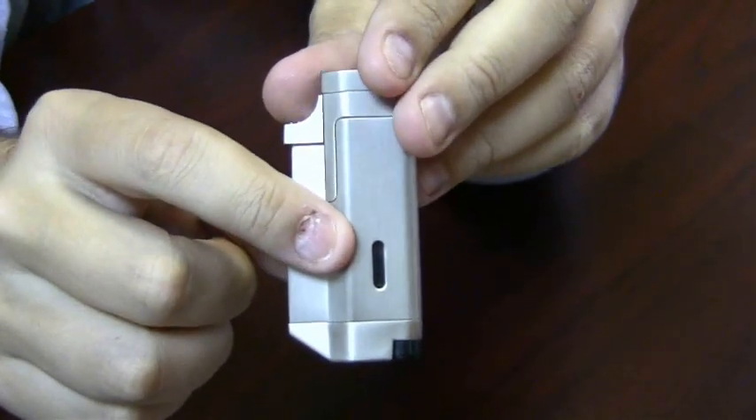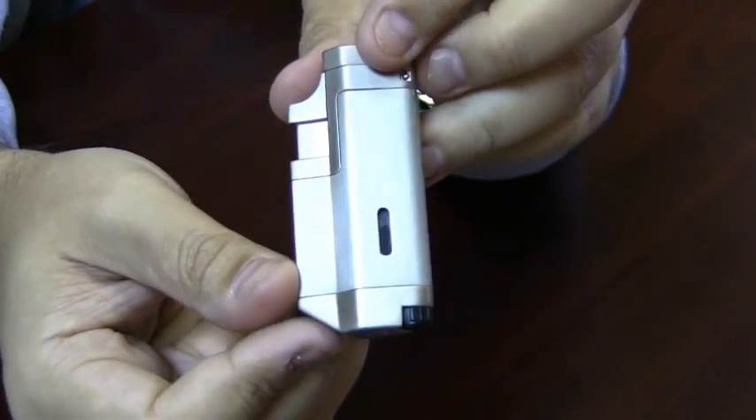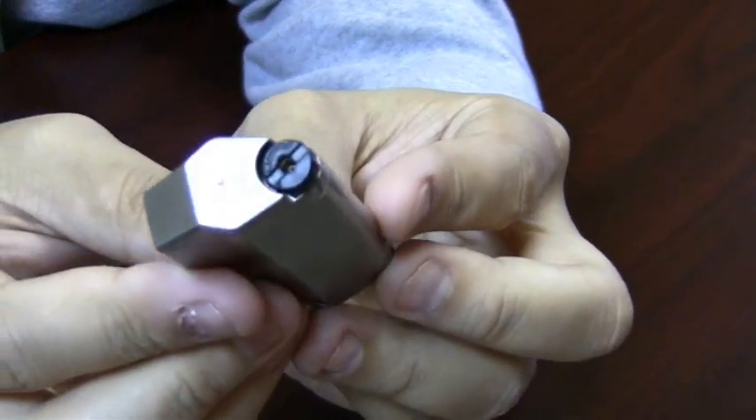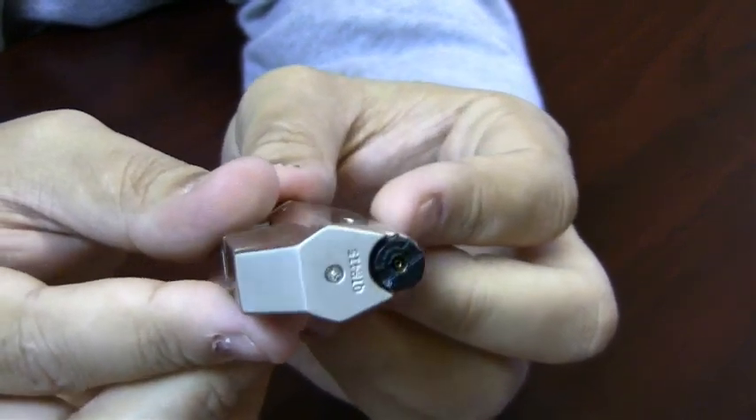The side of the lighter has a visible fuel gauge. You can see exactly how much fuel you have left. On the bottom of the lighter you have your refill valve and your adjustment knob.